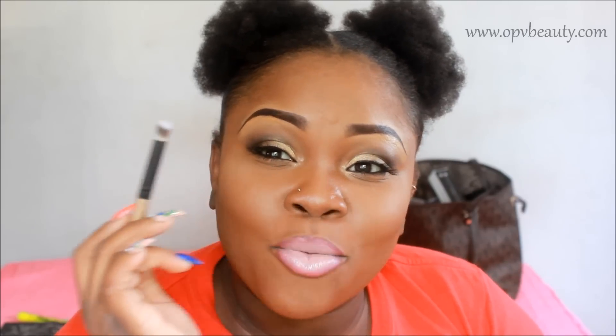I use this one for my outer V. It's a very weird shaped brush — it's angled but it's fluffy. I use this only to go into the outer edge of my eyes for my dark colors like navy blues, blacks, and really dark browns. I prefer to do it on the outer crease rather than on the lid.